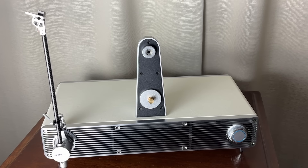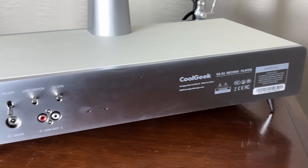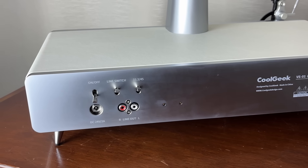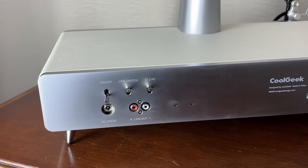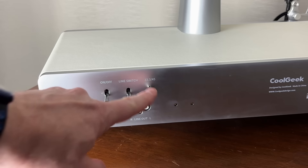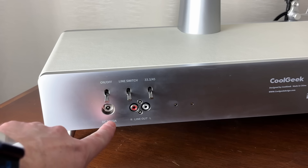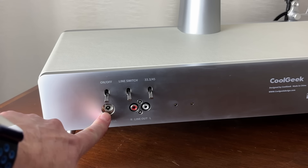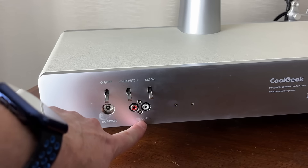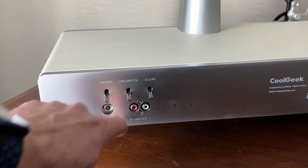Now let's turn it around and take a look at the jacks on the back. Panning from the right all the way over to the left, you'll see our jack panel. We have an on/off switch, a line switch, a 33 and 45 RPM selector, our power supply input for voltage, and our right-left output with RCA jacks.